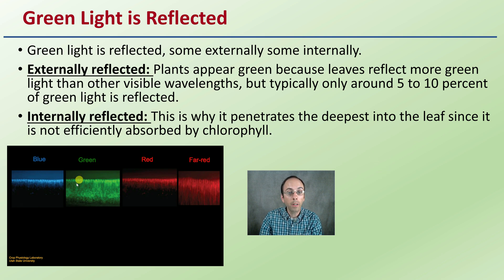Internally reflected also occurs. This is why green light penetrates deepest into the leaf surface — because it's not efficiently absorbed by chlorophyll. If it was efficiently absorbed by chlorophyll, it would all be absorbed at the very top. Because it's not, what ends up happening is it kind of bounces around the leaf and gets penetrated deeper. Now this doesn't mean chlorophyll is the only absorbing pigment — there are many others. There is some green light reflected, which gives leaves their green coloration, but it's not as high a volume as most people think. Some is penetrating, some is bouncing around, still being utilized.